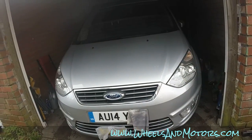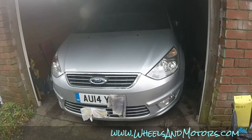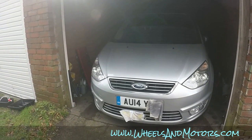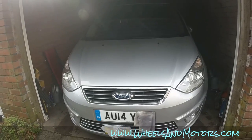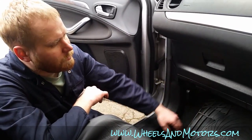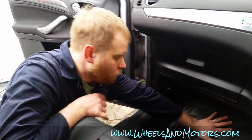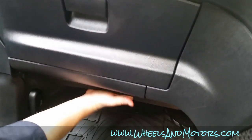Ford Galaxy second generation — same platform as Ford S-Max. Today we are going to replace the pollen filter on this car. This is a right-hand drive vehicle. There are some videos about left-hand drive where you have to remove the accelerator pedal. On the right-hand drive, the pollen filter is still on the left, but we don't have to remove the accelerator pedal like on left-hand drives.